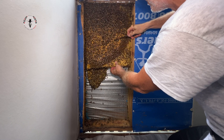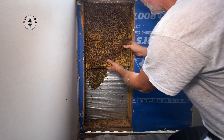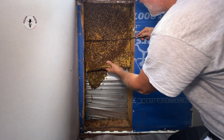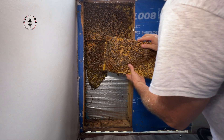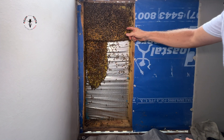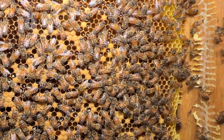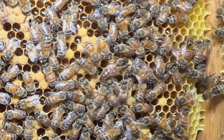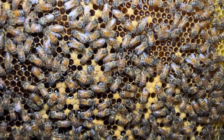How big will the queen be? Her abdomen is half the size again of the worker bee — the queen's quite obvious when you see her. There she is, in broad daylight. This is our queen right there, moving towards the top.